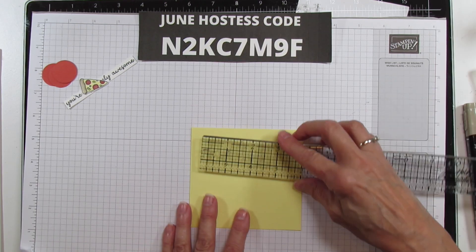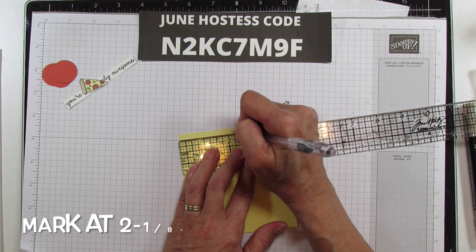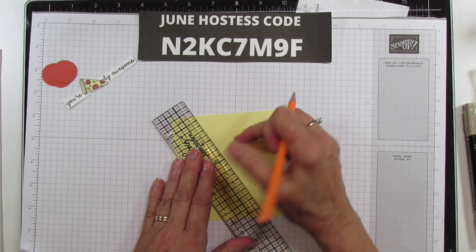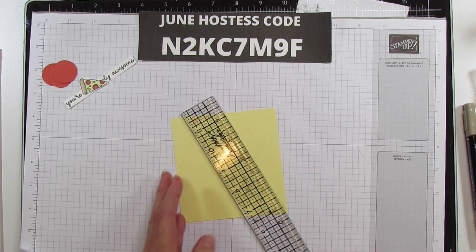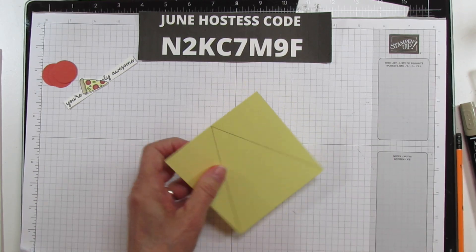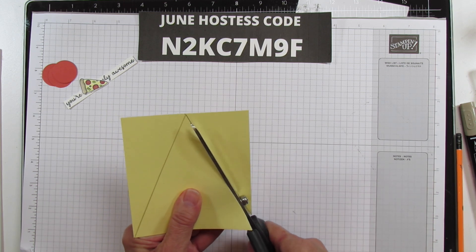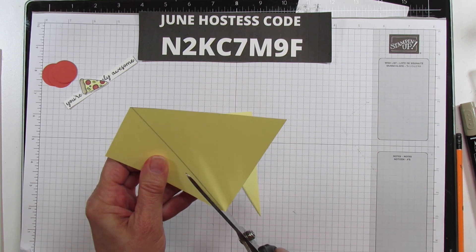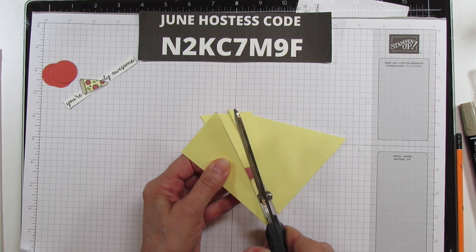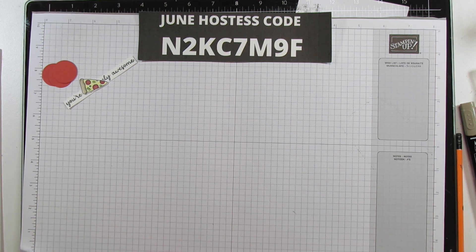On the cheese piece, make sure you have the four and a quarter inch side going up. Mark it at two and an eighth at the top — I'm using a pencil so you can see what I'm doing. Then you're just going to cut up there to get your little cheese triangle shape. I'm cutting just inside the pencil line so I don't have to erase it. There's our piece of cheese!